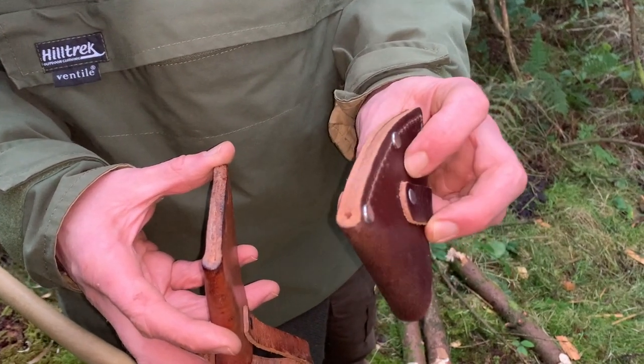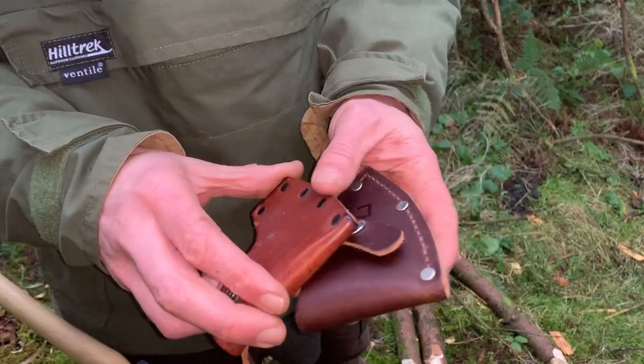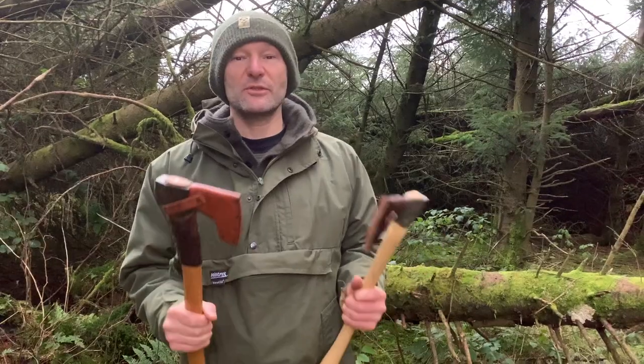Both axes come with masks already supplied. The Gransfors Bruks version is all riveted — good quality but a bit thinner than the one that comes with the Council Tool. The Council Tool mask is slightly thicker leather, riveted and stitched, so it certainly feels more quality. But they're both very functional with no issues.